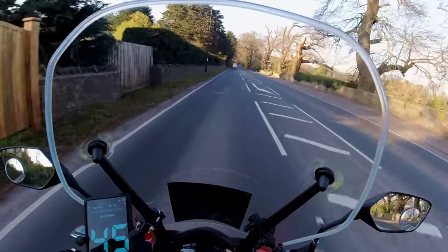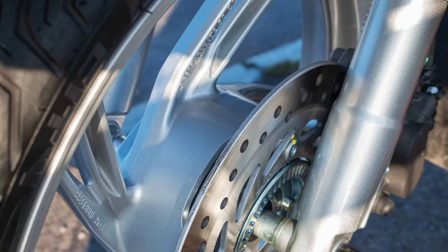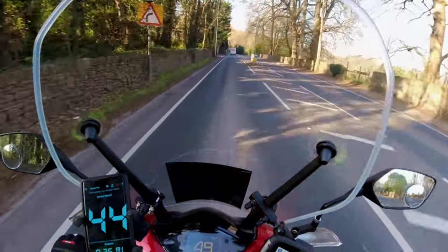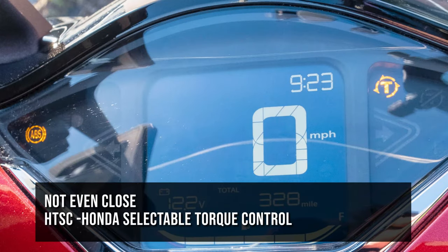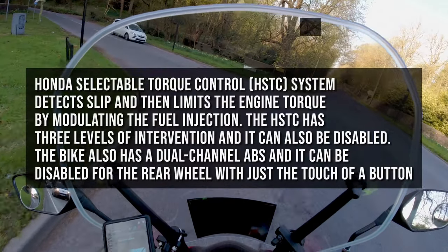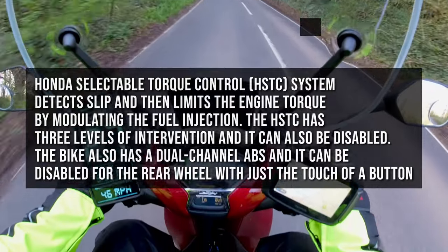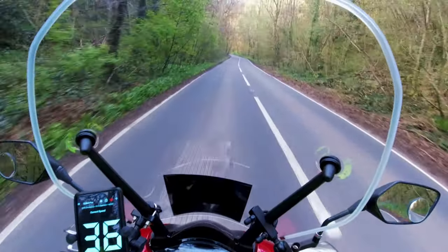The bike has been brilliant. It has 16-inch wheels, so the ride is more comfortable than a small-wheeled scooter. The bike also has ABS front and rear on disc brakes, and it has Honda Stability Traction Control - HSTC. This essentially senses when the wheels are spinning up on acceleration and will help try to prevent a skid. It's always on by default. You can turn it off, but each time you restart the bike the system will be on again. I always leave it on.